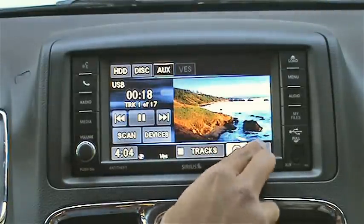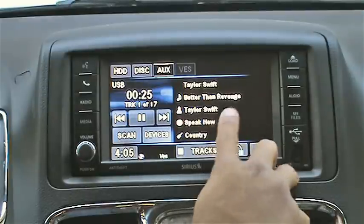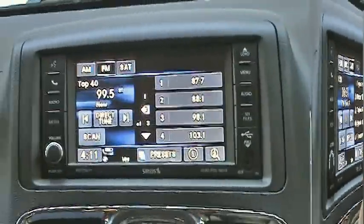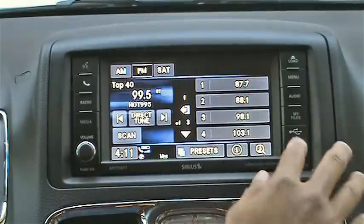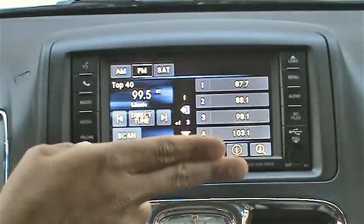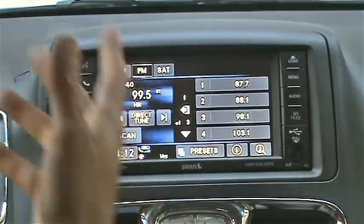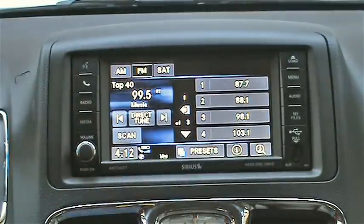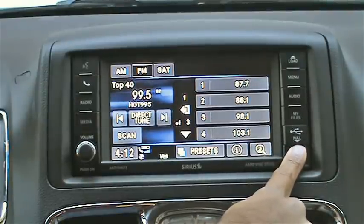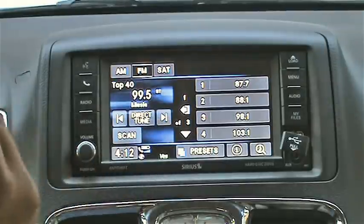The annoying thing about this process is if you don't have the metadata loaded on your audio files, everything comes in as unknown — unknown artist, unknown album, and so on. Another annoying feature: the two USB ports do not function the same way. The USB port in the glove box will read all metadata off the USB device, so you can search by album, artist, and so on. However, the front USB port does not — it gives you access to folders, not metadata.